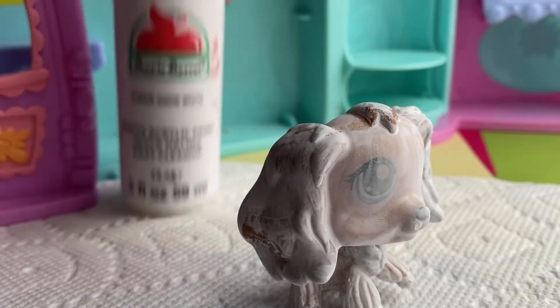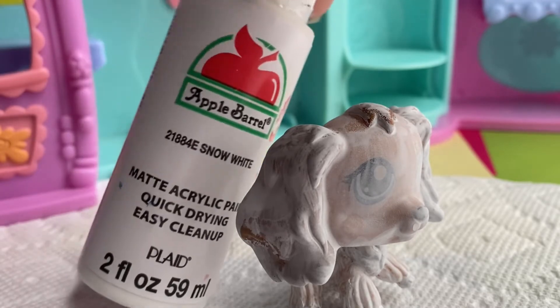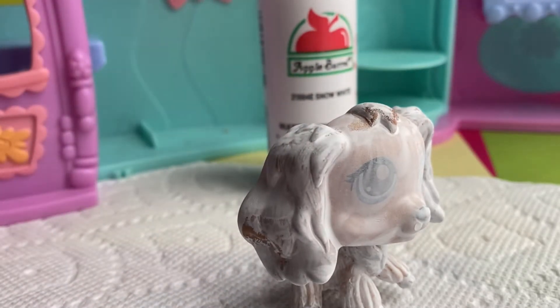The brand that I use for my paint is called Apple Barrel. It's only 50 cents at Walmart, and I really like it. I think it's really good for LPS.